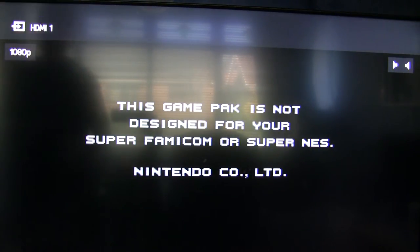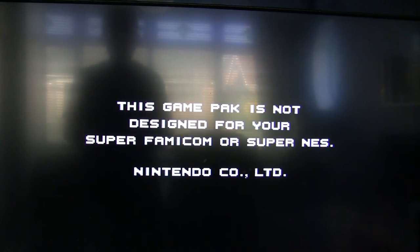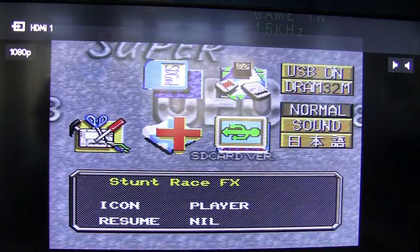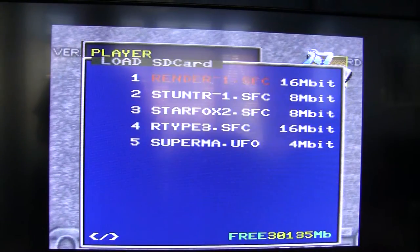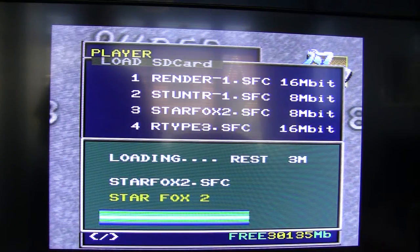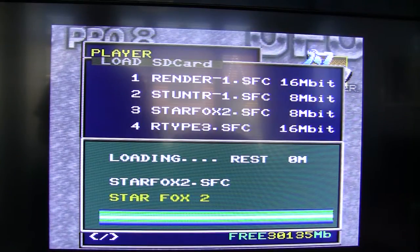I'll change the region — and still nothing. I haven't actually found one Super FX game that works like this. And there's Star Fox 2 there, let's try that. Maybe this one will surprise us. Nope, that looks like a crash to me. So that doesn't work, or I couldn't get it to work.